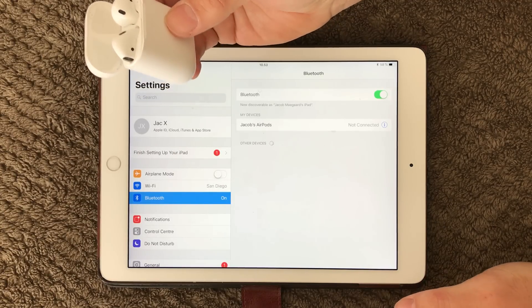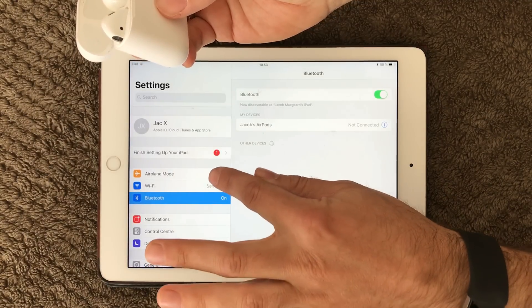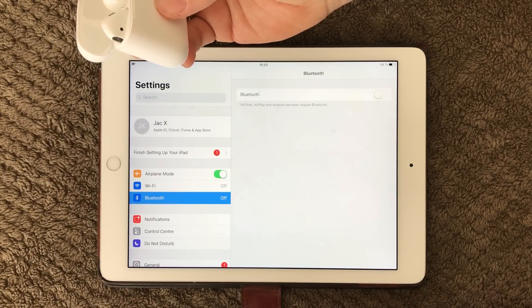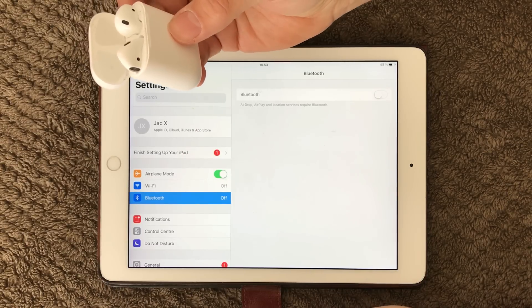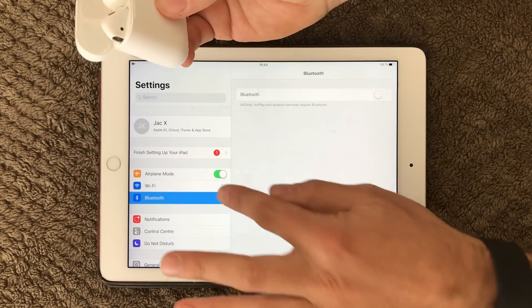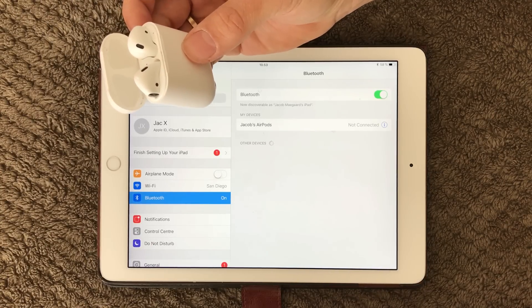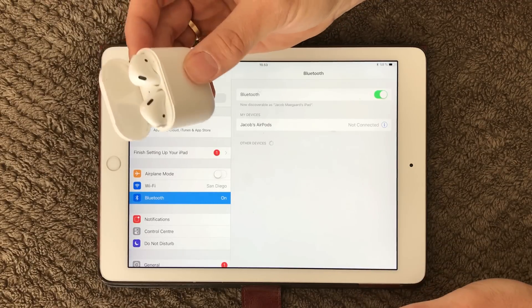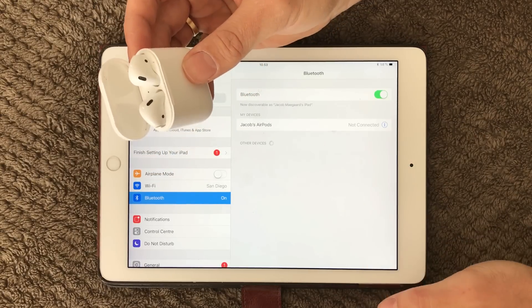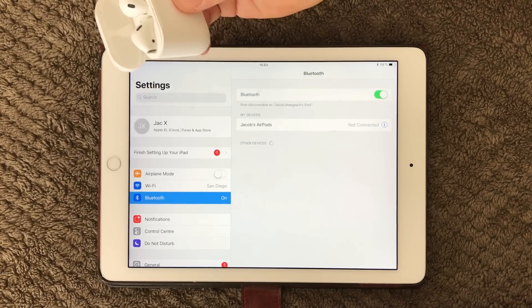If that's not working, you can put your iPad or iPhone into Airplane Mode — you have it right here — which will turn off all network devices, Bluetooth and all that. Wait about 10 seconds, then turn it on again and your Bluetooth will turn on again. And here my AirPods are connected again. Putting the iPad into Airplane Mode can sometimes help.